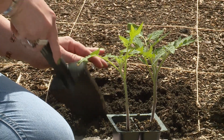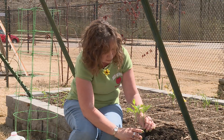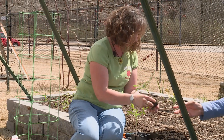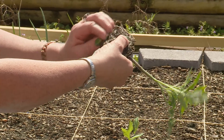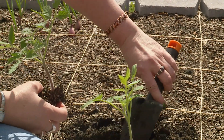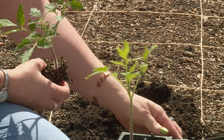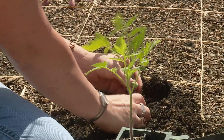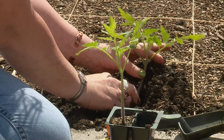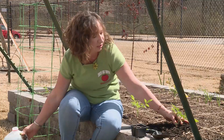Let's put the roots over here on this end. Loosen up the bottom. They call this the trench method — where you just drag a little trench. We're going to lay it down, break up the roots a little bit, lay it down, and then we're going to turn it up. Then we're just going to cover it here and give it another drink just to make sure.